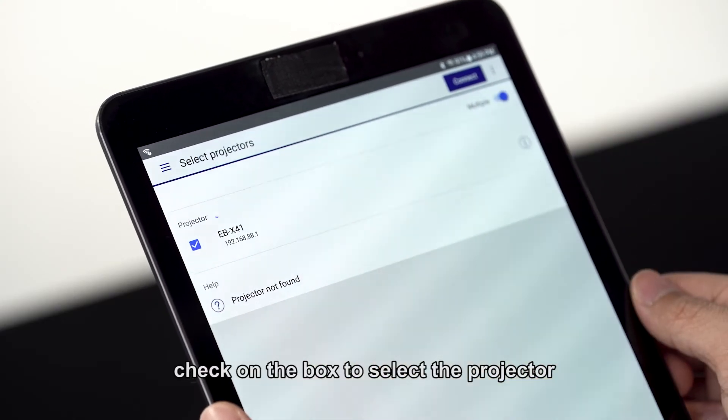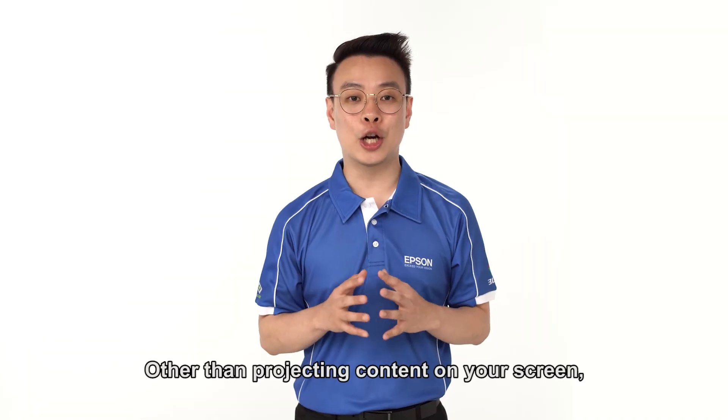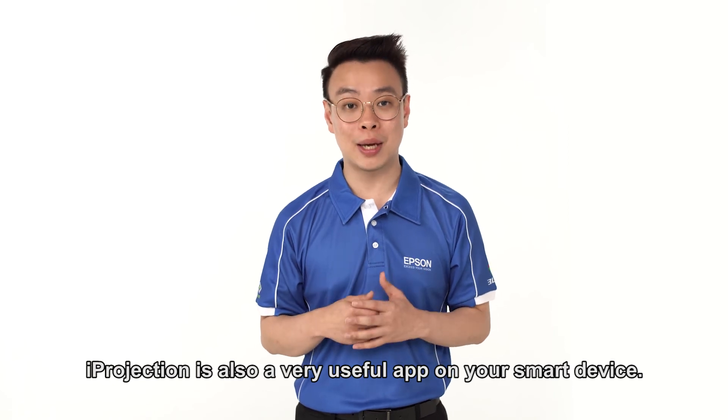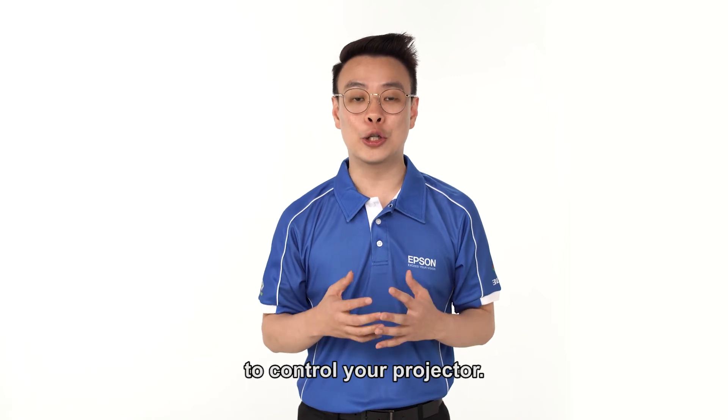Lastly, check on the box to select the projector and click on Join. Other than projecting your contents on the screen, iProjection is also a very useful app on your smart device. You can use it as a remote control to control your projector.